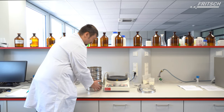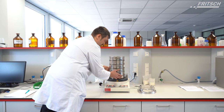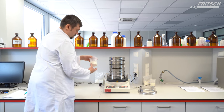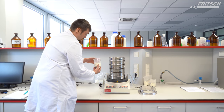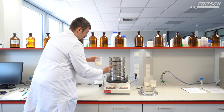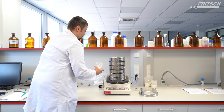Now we can put the whole sieve stack on the NLZ3, and we can put the sample of 100 grams — this is the green flour sample — on top of the top sieve.